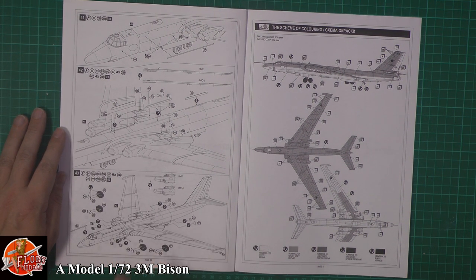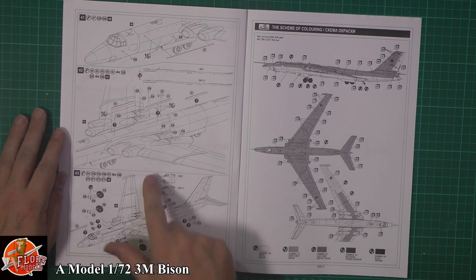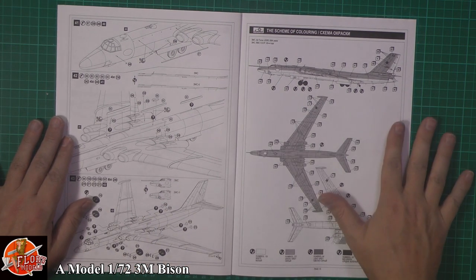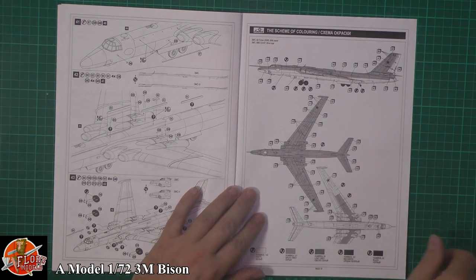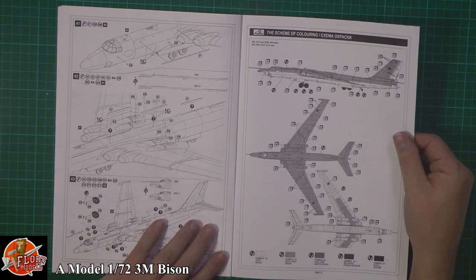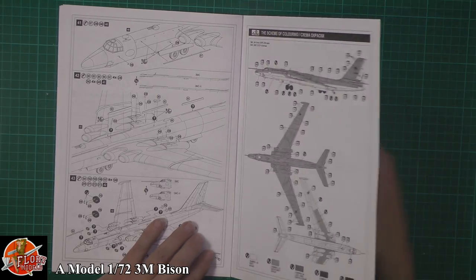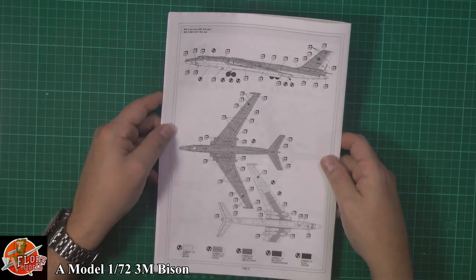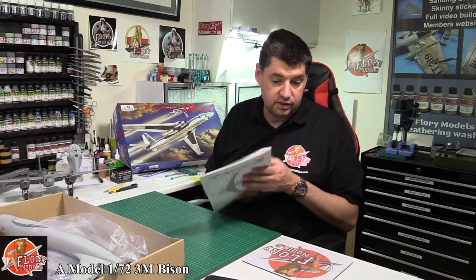A nice touch - we've got FOD covers for the front intakes as well. If you're a little bit concerned about details down in there and smoothing out those intakes, you can just close them up. We've also got rear ones. Two versions are available - one with the in-flight refueling probe or the standard nose - and then the color scheme, which is that standard gray and white scheme. Very iconic aircraft, the Bison.